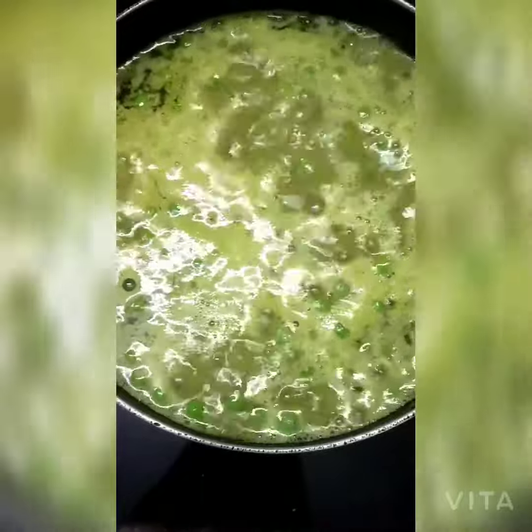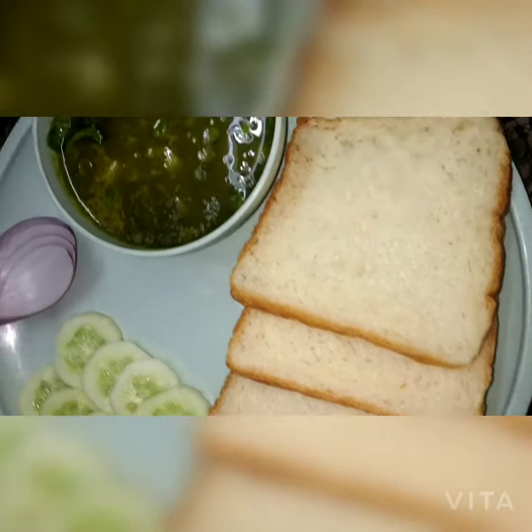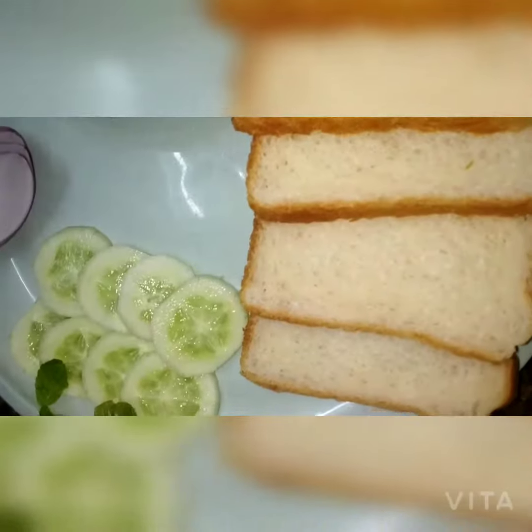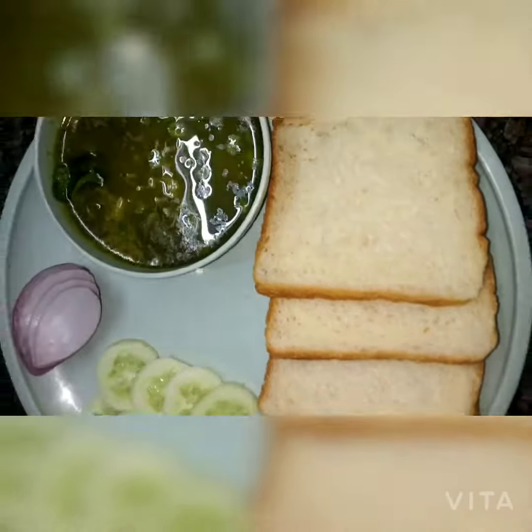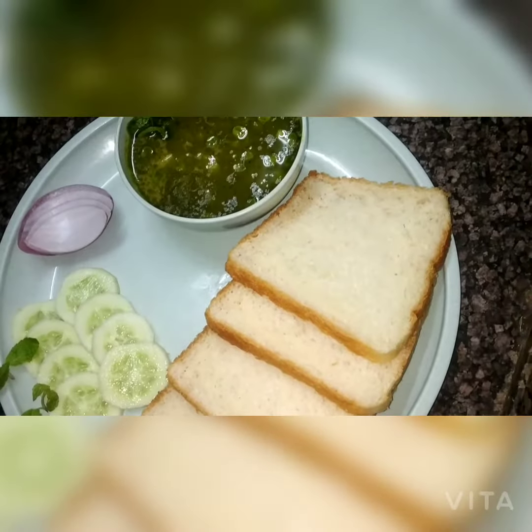You can eat this with bread. If you like my recipe, subscribe and share. Thank you for watching.